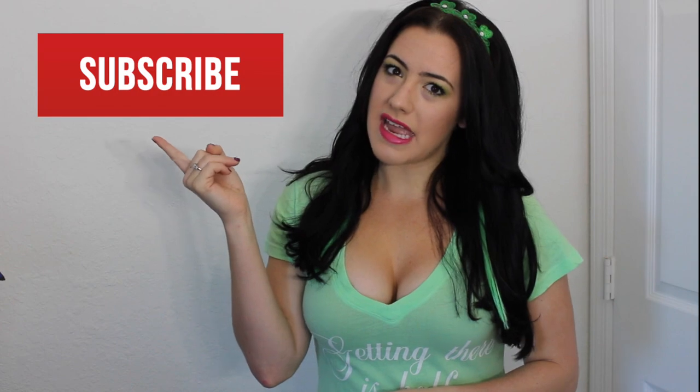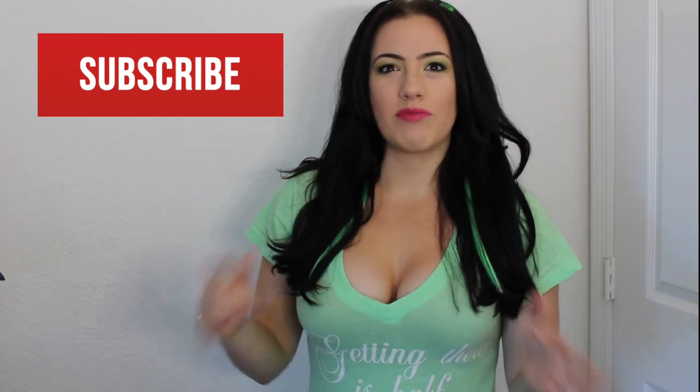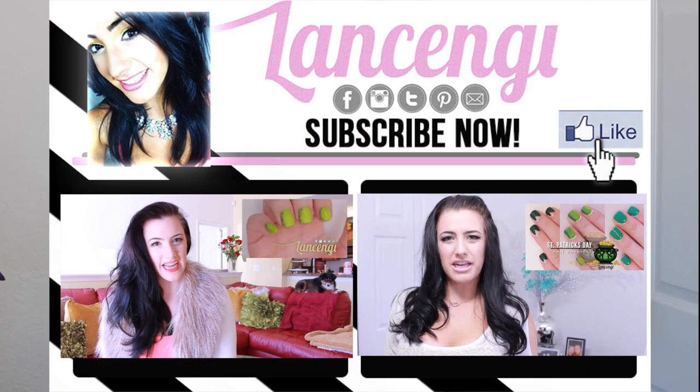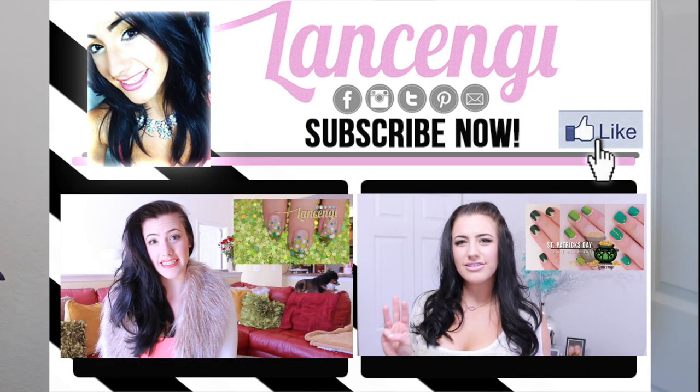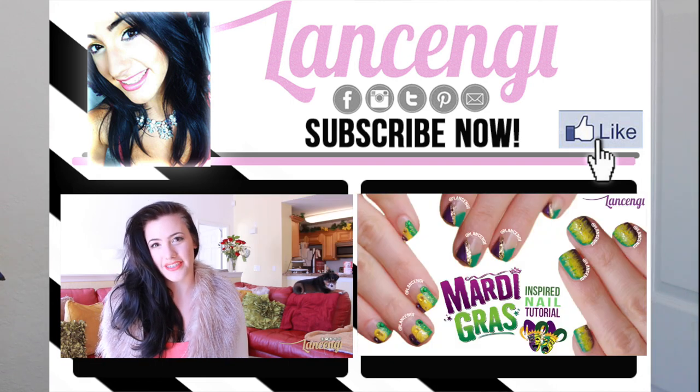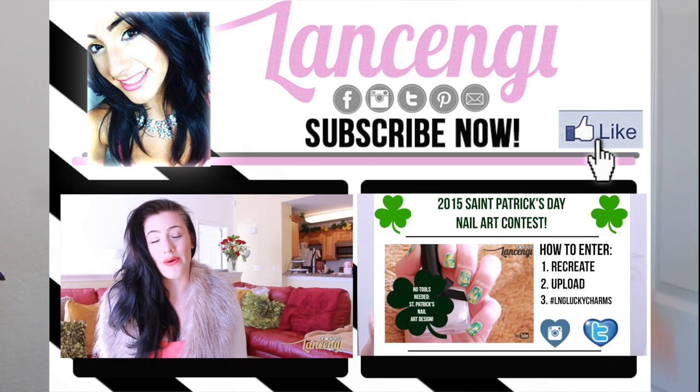I was once a beginner and I've taught myself all these nail designs. I didn't go to school for it — it's just because I love nail art. I hope you guys enjoyed this video and never miss a video by simply hitting that subscribe button. If you guys want to see some more festive St. Patrick's Day ideas or Mardi Gras — I've also done that — you can click on either one of these videos that are showing right now. I will see you guys in the next video. Bye!